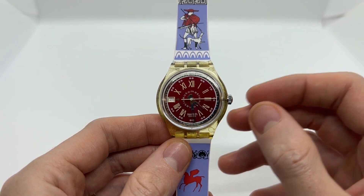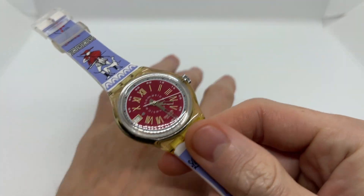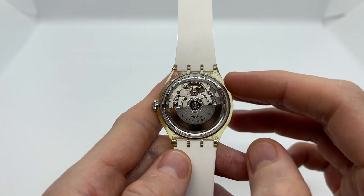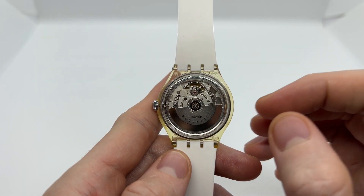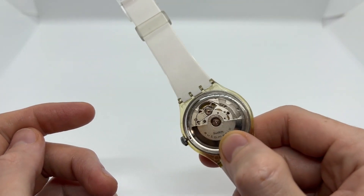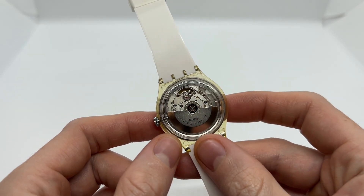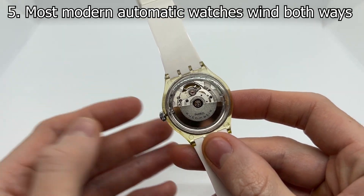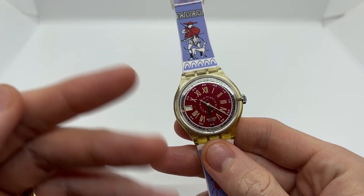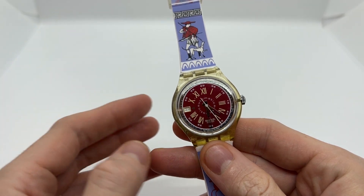Just give it a shake, get it going, then put it on the wrist and you are good to go. Now there are some watches that can only wind to the left or to the right, so you can look your watch up to see whether you need to shake it in a specific direction. But most modern automatic watches can wind both ways, so you do not need to worry about which direction to move your wrist.